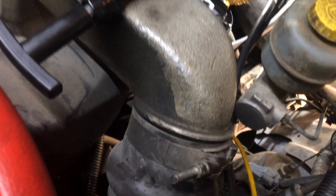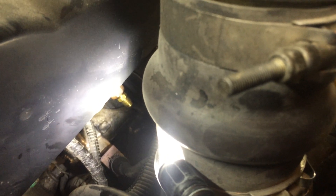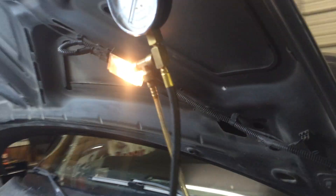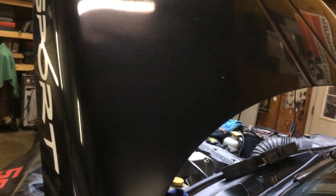We're going to move the test port fittings after this video over to the actual inlet of the pump, after the filter, to double-check our restriction. But you heard it shut off just now — that's the cranking fuel test.